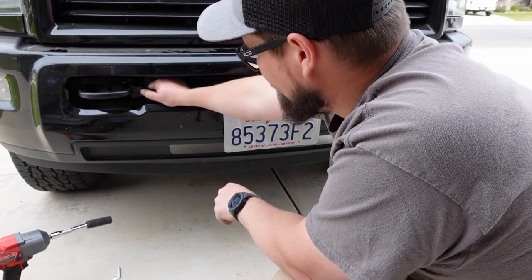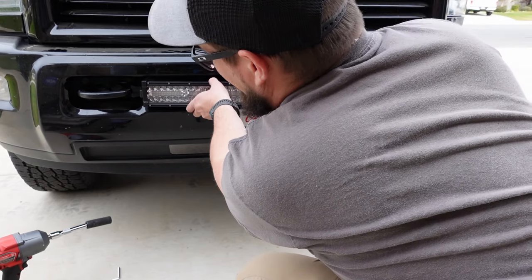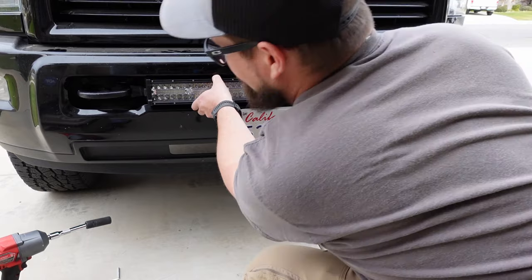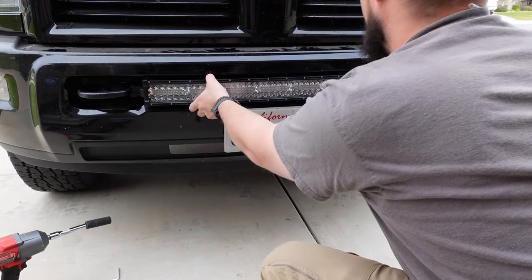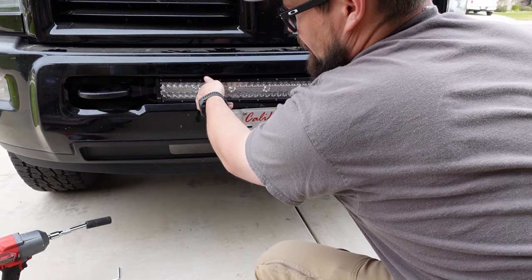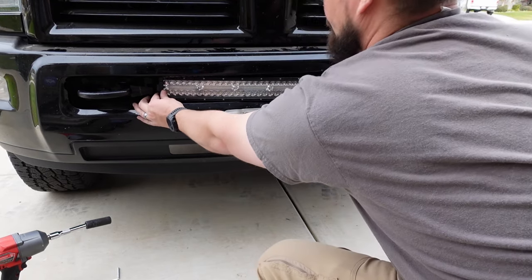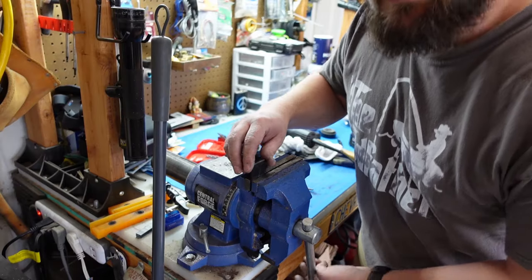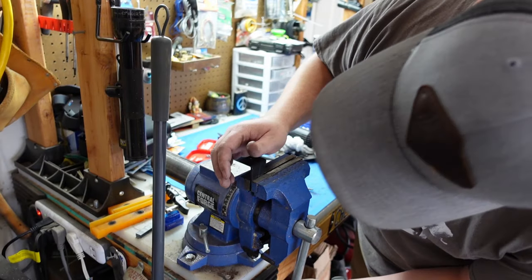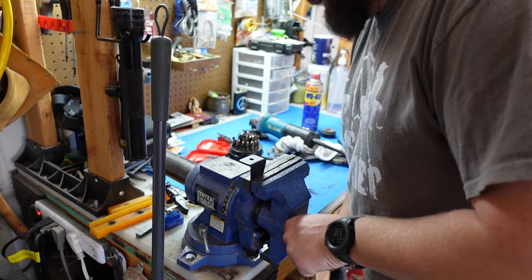Now the choice is yours: you can either bend these brackets out, which makes this stick out a little bit — that's probably what I'm going to do because I want mine to stick out just a little — or you can bend them in and mount inside. Now you need to understand that once you do this, I'm pretty sure you can't take it back to Amazon.